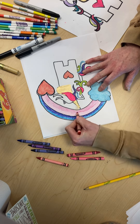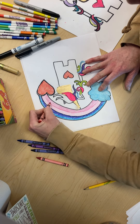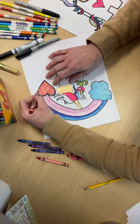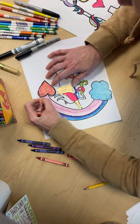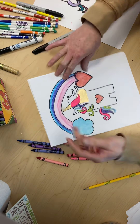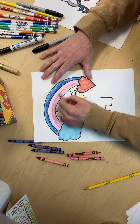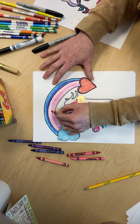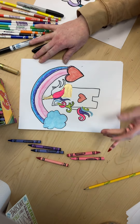I'm going to put a little bit of this in the middle, kind of make it look like it's popping out — put some of it right here to make it look like it's popping out. All right, so we have the rainbow done.